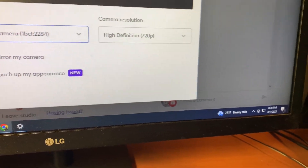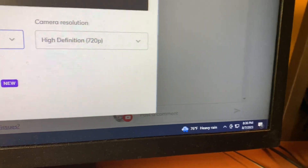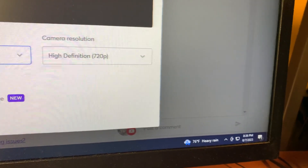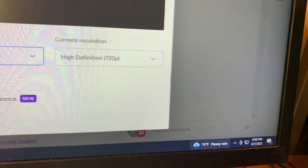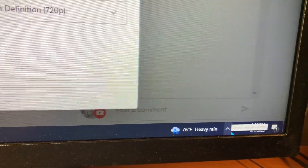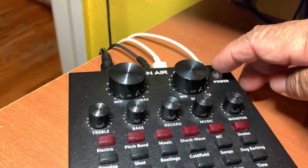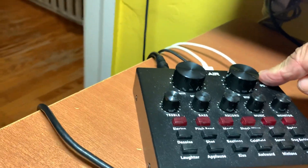Hello guys, it's me with another video. I'm gonna teach you how to set up your Streamyard. Bear with me guys, I'm gonna take you around here and show you. The first thing you gotta do is make sure you turn on your VA — push it down, hold it down for a few seconds.